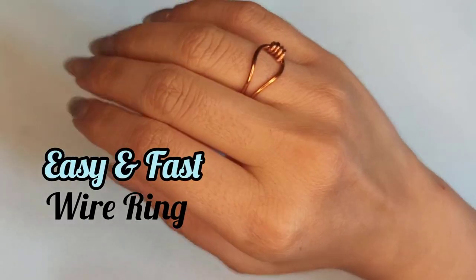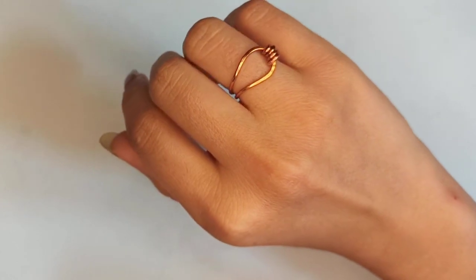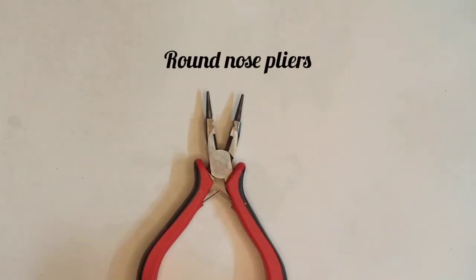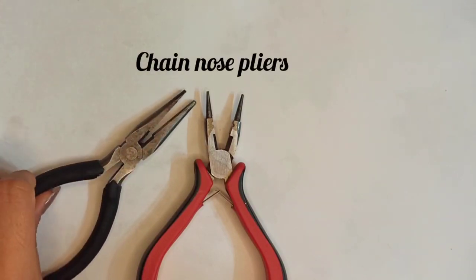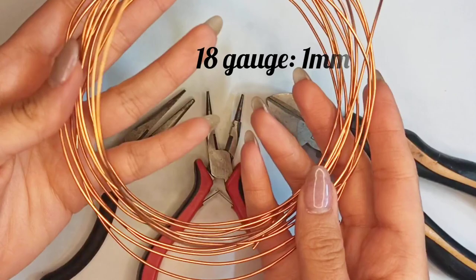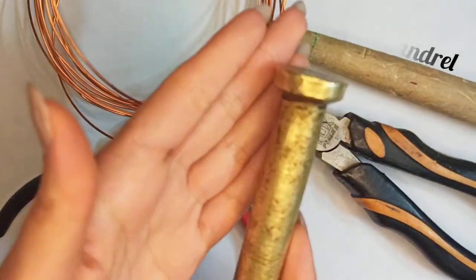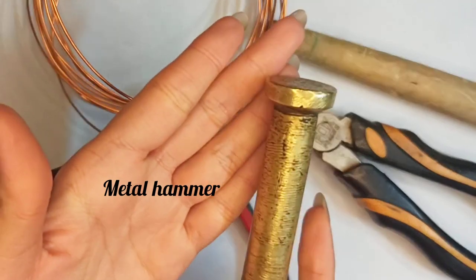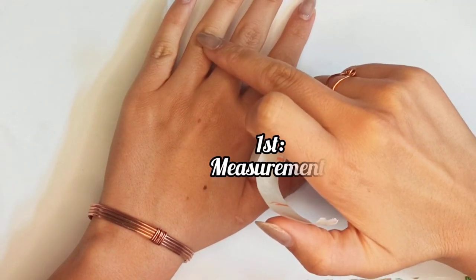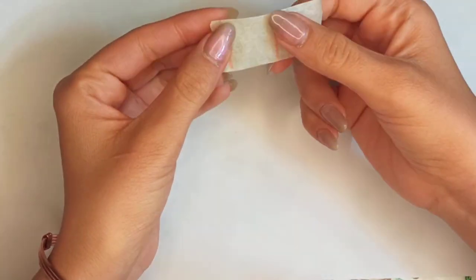This wire ring is so easy and fast to make, so go ahead and prepare your tools. What we need: round nose pliers, chain nose pliers, flush cutter or wire cutter, a wire of 18 gauge, a ring mandrel, a metal hammer, and also a metal surface.